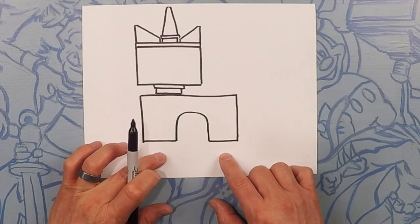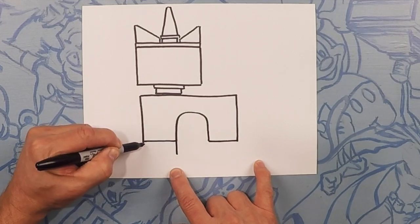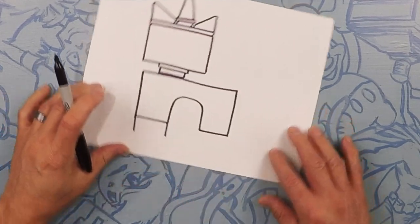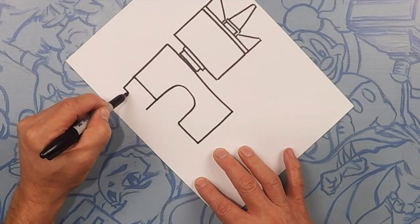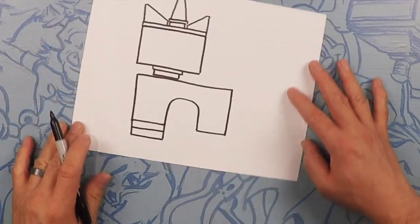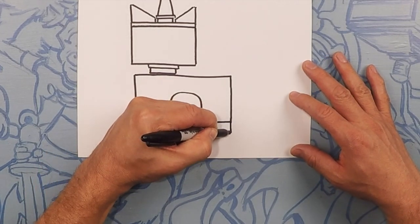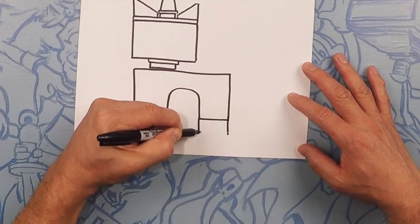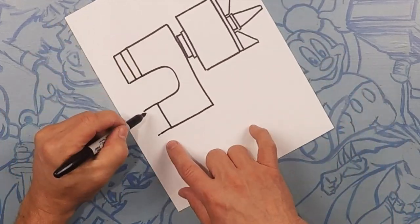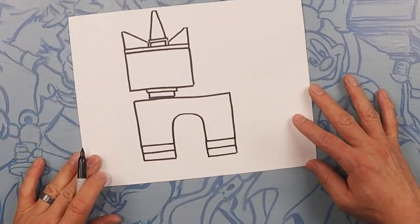So for the feet, there are two more squares going down. Let's draw almost like the double thickness, and then cut that in half, and then cut that in half again. Same thing on this side — extend that line down, close it off, cut it in half.